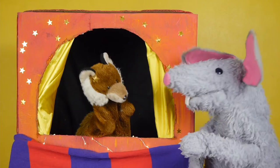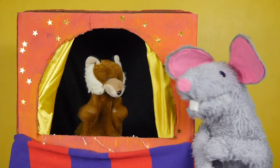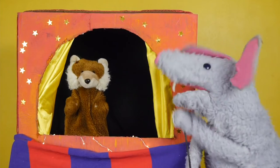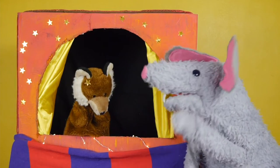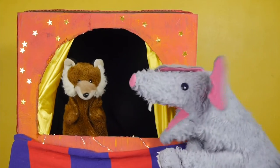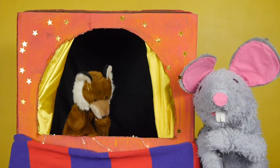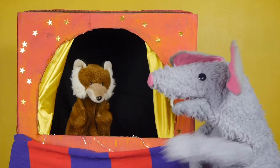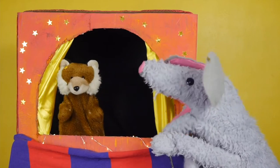Excuse me Sam, please can I be in a puppet show? Yeah, okay, what can you do? Can you do performing things like, I don't know, Hamlet? I can do sewing! Poem? Yeah, yeah do a poem! A really long epic one!